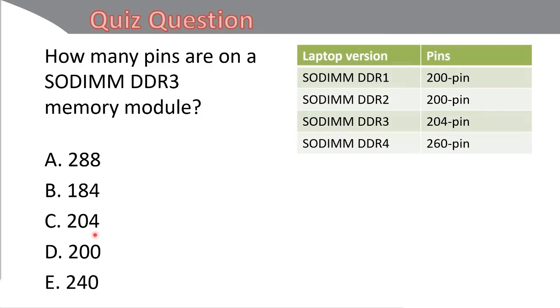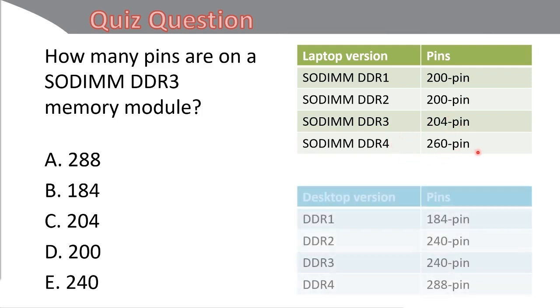Here's the table of the SODIMM pinouts — the laptop version: DDR1 and DDR2 at 200-pin, DDR3 at 204-pin, and DDR4 at 260-pin. Here's the table for the desktop version — the longer DIMMs: DDR1 at 184-pin (which you'll rarely see), DDR2 and DDR3 at 240-pin but with different layouts and not compatible with each other, and DDR4 at 288-pin. Know the differences between the pins for the desktop version and the laptop SODIMM versions.